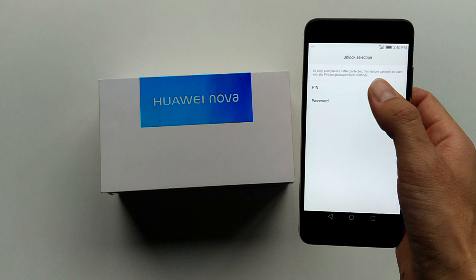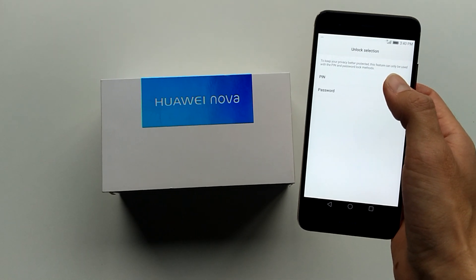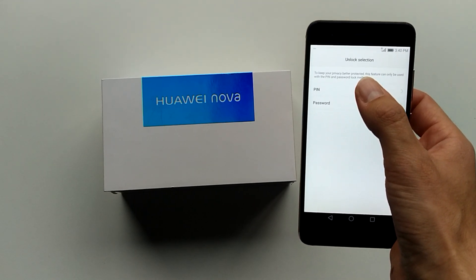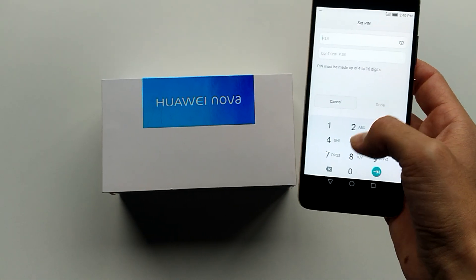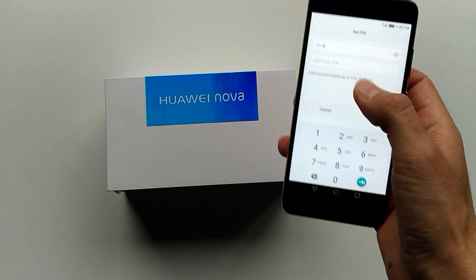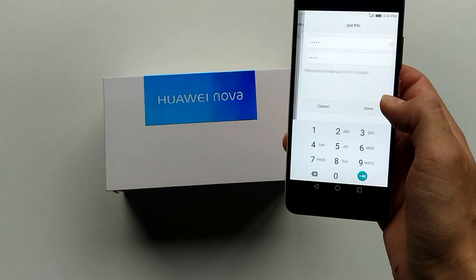In the Fingerprint Manager you have to set a PIN code or password. Just for the sake of keeping it simple I'm going to make a PIN code. I'll make something easy — make it harder than 1, 2, 3, 4, but that's just an example. Done.